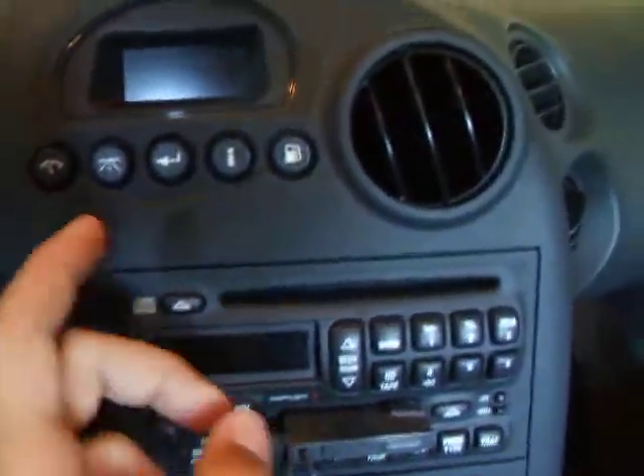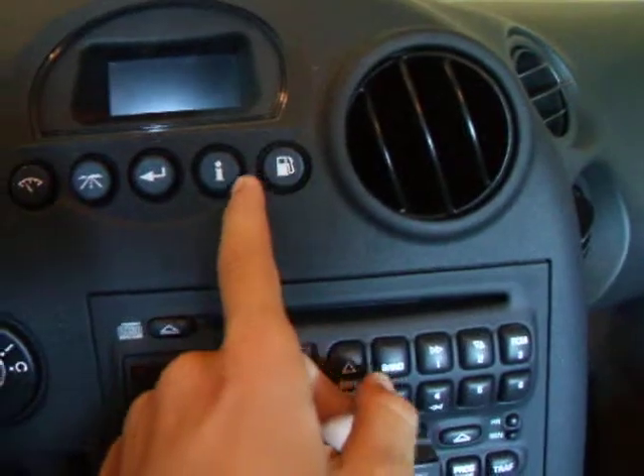This button in the center changes what you're actually looking at on the windshield. I can't show you because the keys aren't in it, but it's got like how much fuel you're using, the date and everything, how far you traveled, trip meters and speed and stuff.